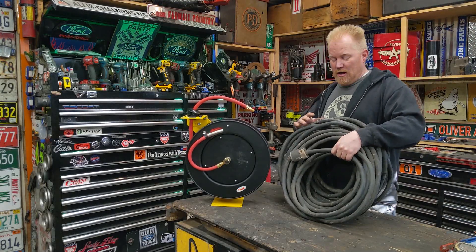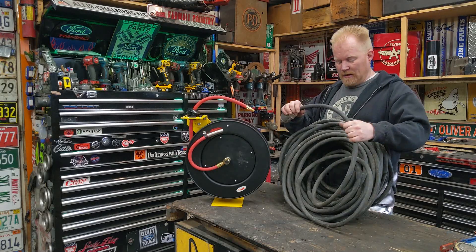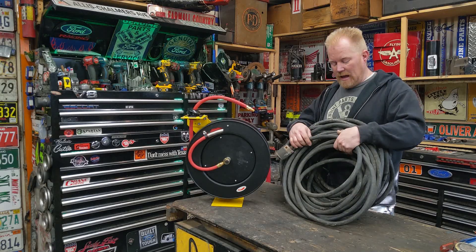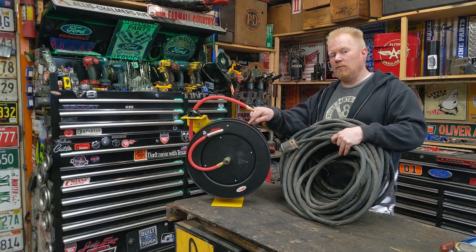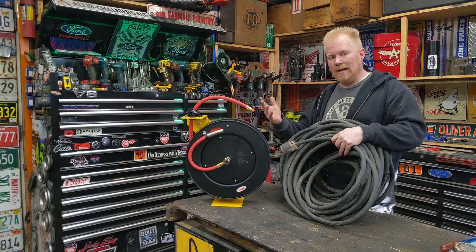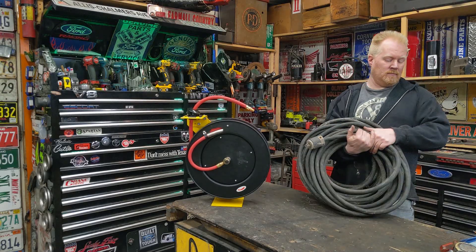If you have a welder or plasma cutter, you know what this 80-pound monstrosity is, and you know what a pain it is every time you have to drag it out, wind it up, and put it away. Today we're going to convert this monstrosity of an extension cord into a retractable cord reel using this inexpensive hose reel and adapting it. It's easier than you think and doesn't cost that much.